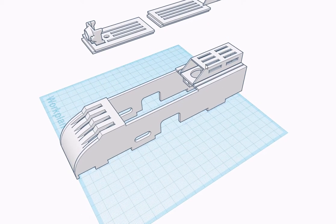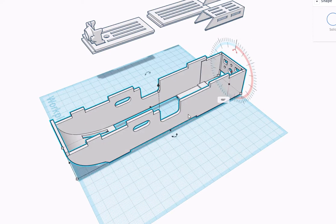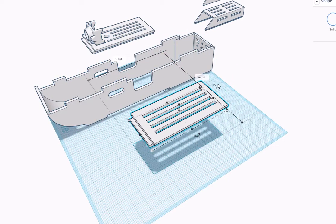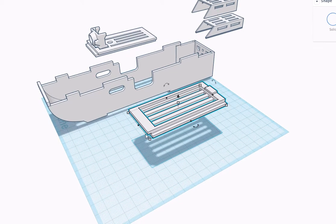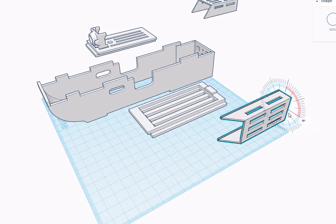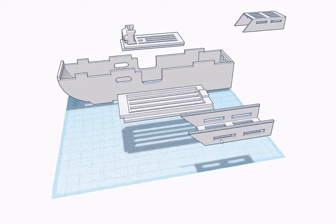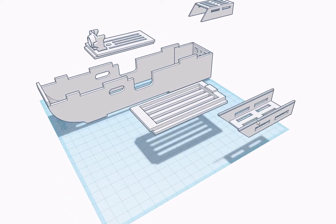As far as printing orientation, you'll want to print the pod in this orientation so that minimal supports are needed. For the hatches, you would want to print those in this orientation as well — the only supports you would need would be on the underside of this lip; everything else is fine. For the cages, I would recommend printing in this orientation. This angle here can print without supports just fine, so no supports are needed on those.